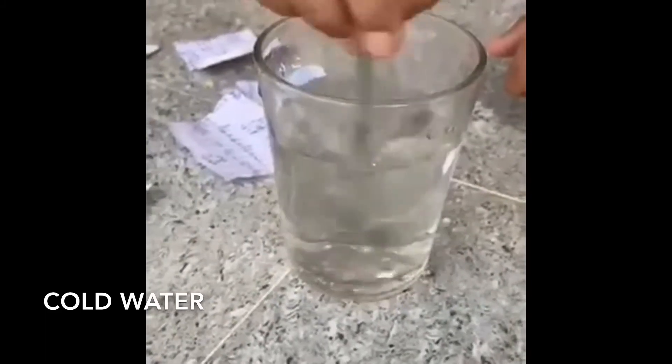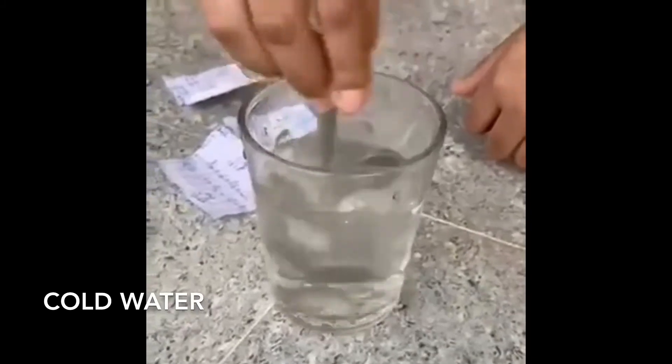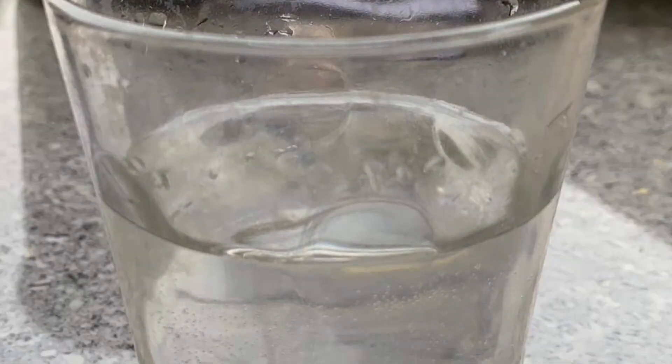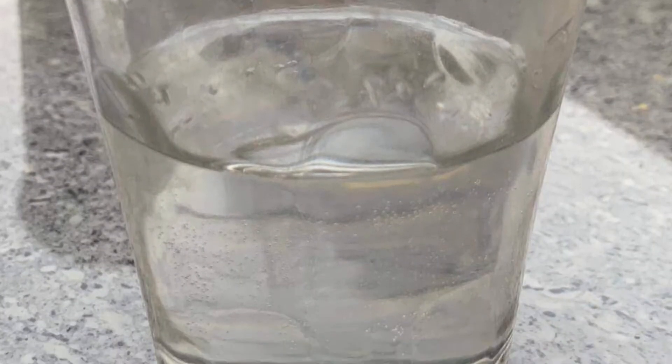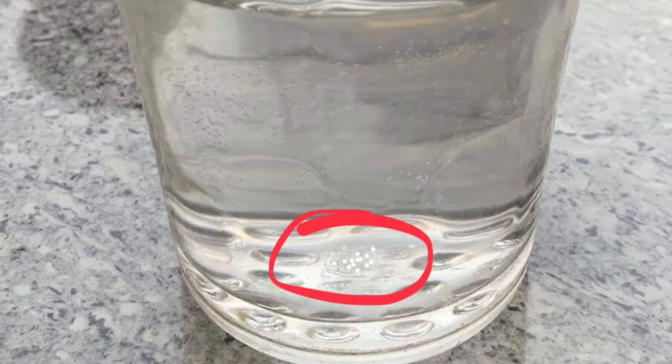Fast forwarding it a bit, it took 25 grams of salt to create a saturated solution. Here's a picture of the saturated solution of salt and cold water. You can even see some salt deposits at the bottom.